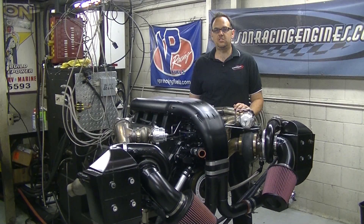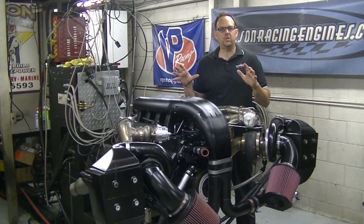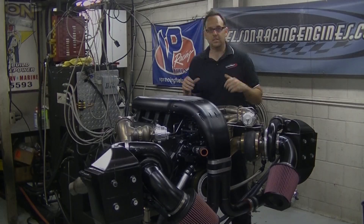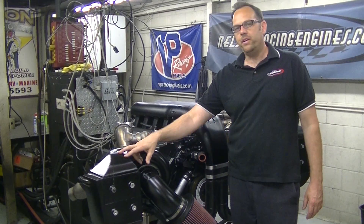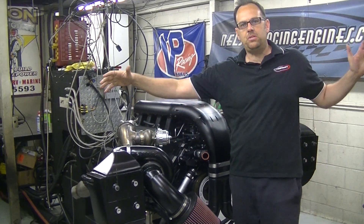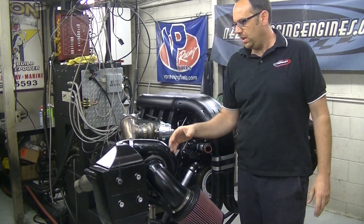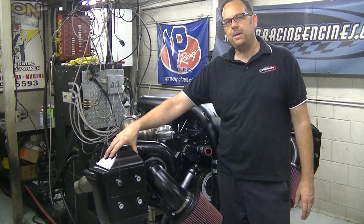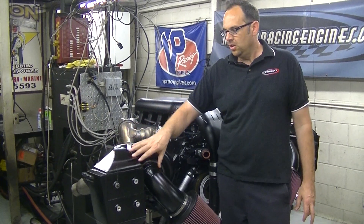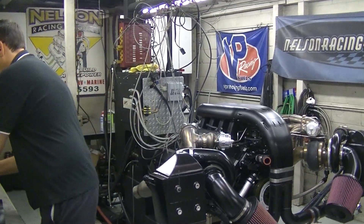I want to show you a couple features of the motor that I don't normally explain. What we've been doing lately is putting water-to-air coolers outside by the headlights, so it doesn't obstruct the radiator. It looks really wide and like it doesn't fit in the car, but these actually fit right behind the headlights. They're water-to-air cores — I'll show you what the core looks like.